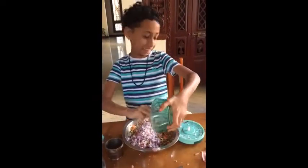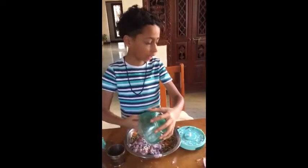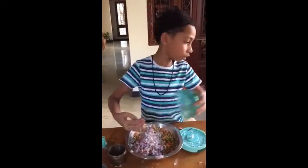I am going to make this one. Now you will have to make the tomatoes and carrots.